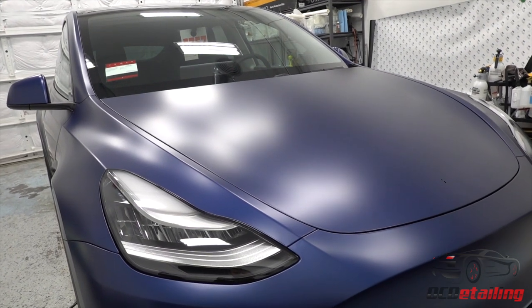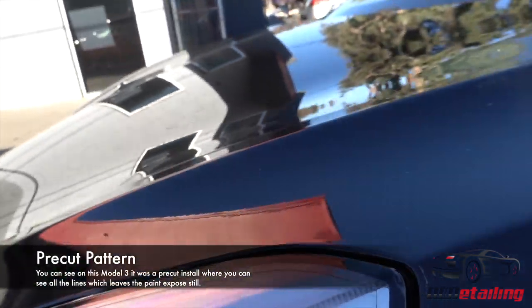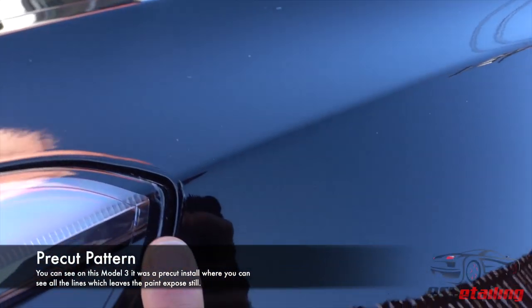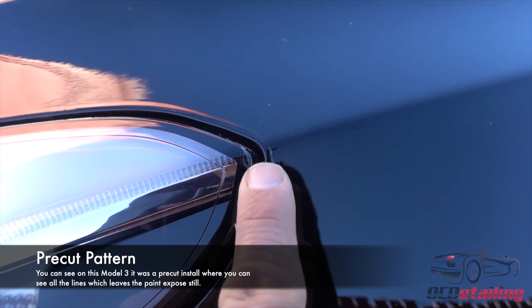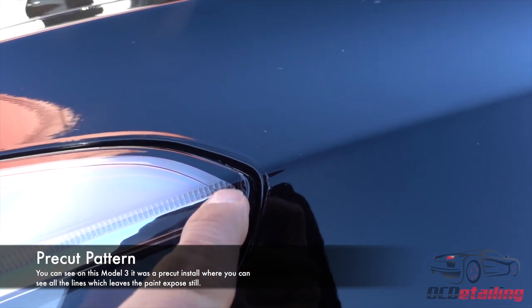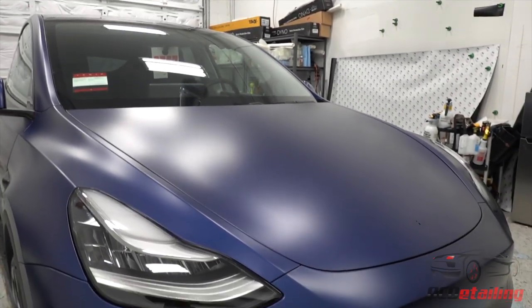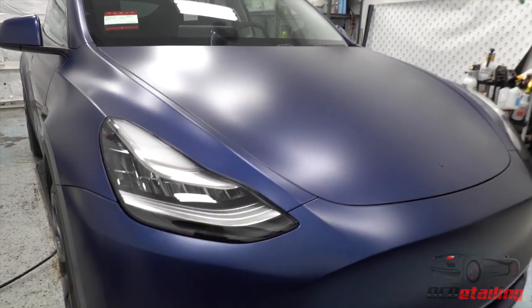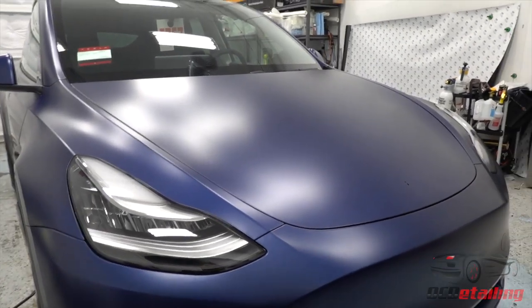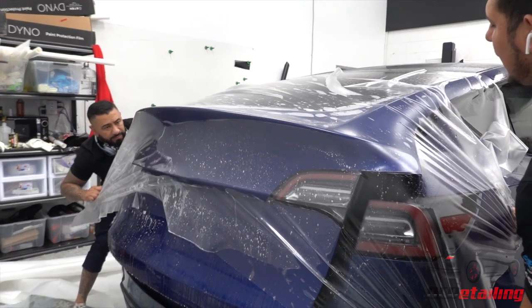With the reasons to get paint protection film covered, I want to talk about the different installation techniques. There's a pre-cut install where you take a pattern, plot it out, and line it up — it's cut to fit around the panels. Some patterns are better than others, but they almost always leave exposed gaps. For a Tesla Model Y, there are no patterns, so it would have to be a completely custom install, which is all we really do here.